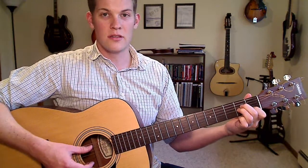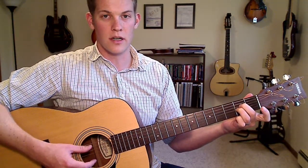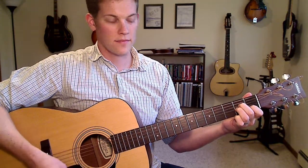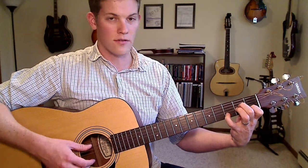On the B string, you can move that down a fret so you just lift off your first finger. Or up two frets, so your fourth finger will go to the third fret of the B string.